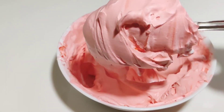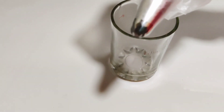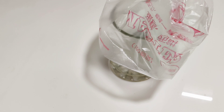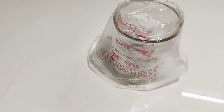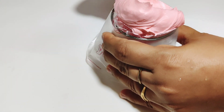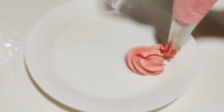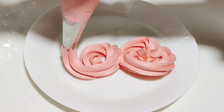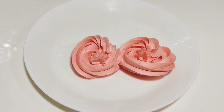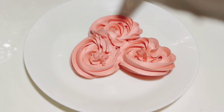I will use the gel color for the other ones as well, then we will mix it in. We will put it in a pinkish color, not in a red color. We will put it in a piping bag. Put it in a pink color — we will put it in a rose. Then we will put it in a red color and into the piping bag.